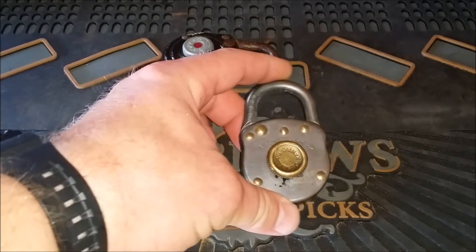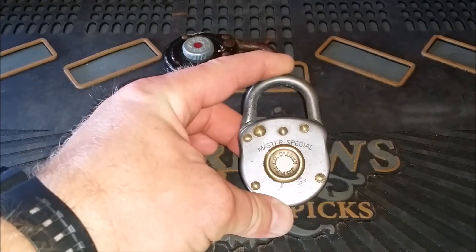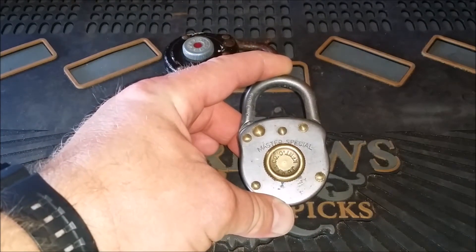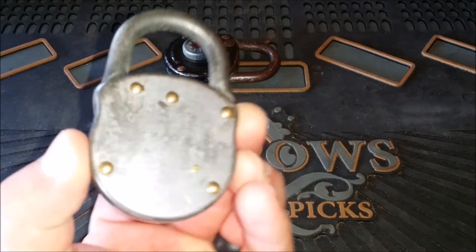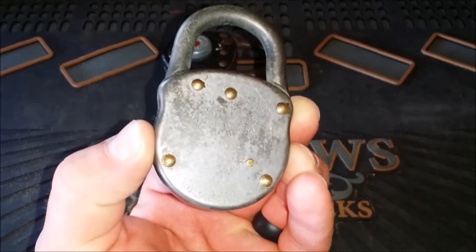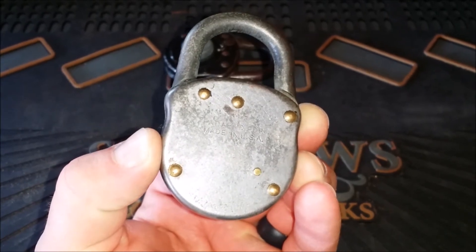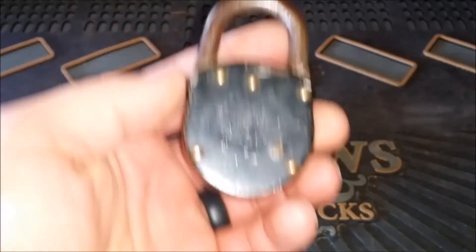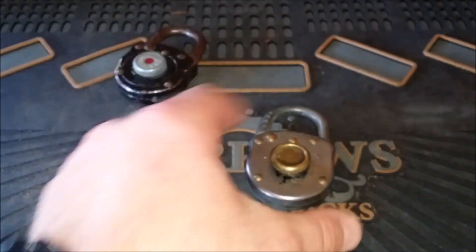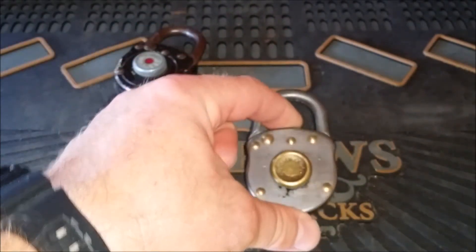I got this Master Special at an antique store — I think it was like seven or eight bucks. I thought it was kind of cool because it says 'Master Special'; I've never seen one that said that. This one just says 'patent pending' or 'patent applied for,' versus the other one that has the patent numbers on it. So this one is probably older than the other one.